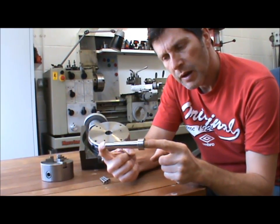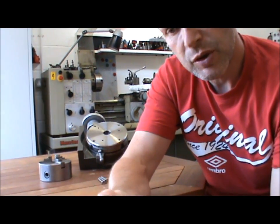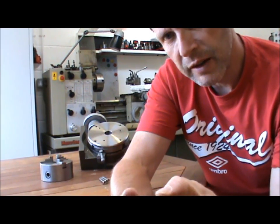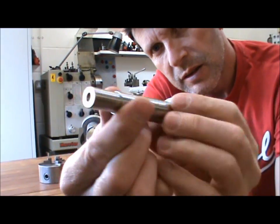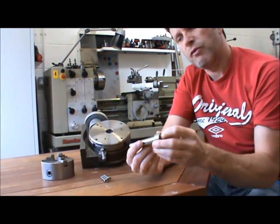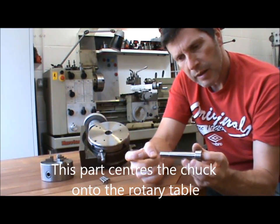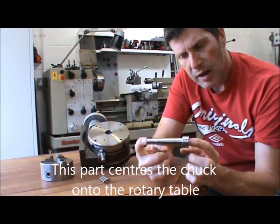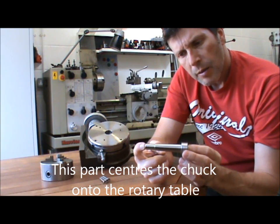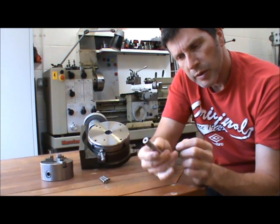I was making this part the other day - it's a Morse Taper 2 with a one inch plug on the end of it. I made it between centres so that I could remove it from the lathe, do a test fit, and then pop it back in the lathe. Stick it back between centres and in theory everything should stay concentric, but when I put it back in the lathe I noticed it had a slight wobble to it.